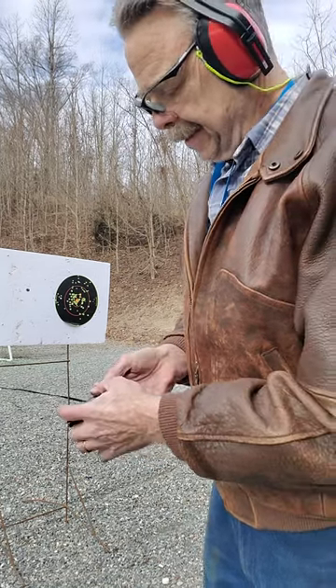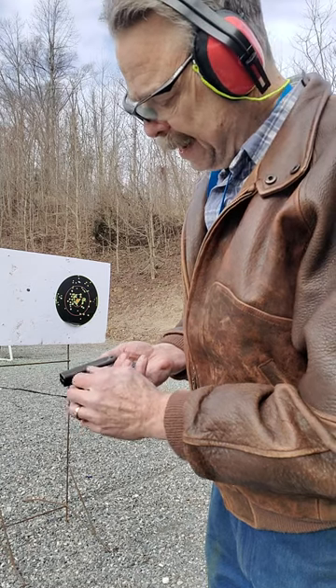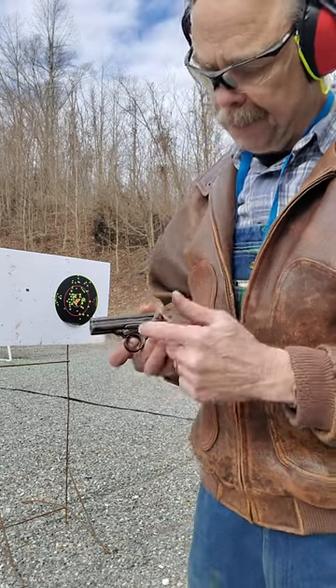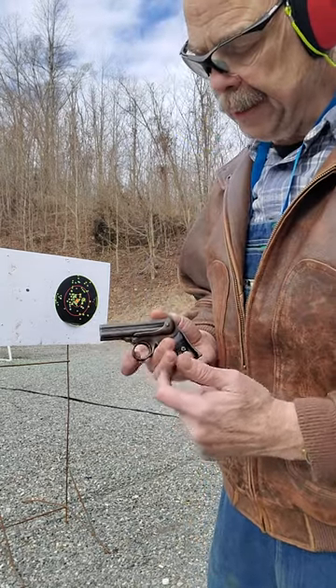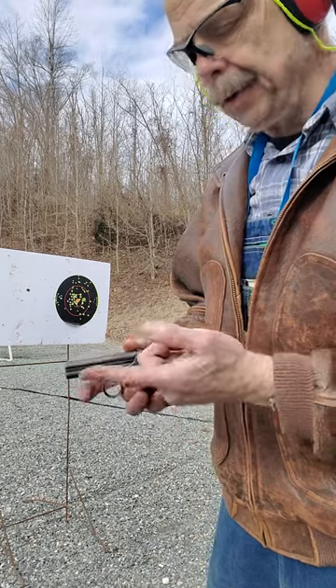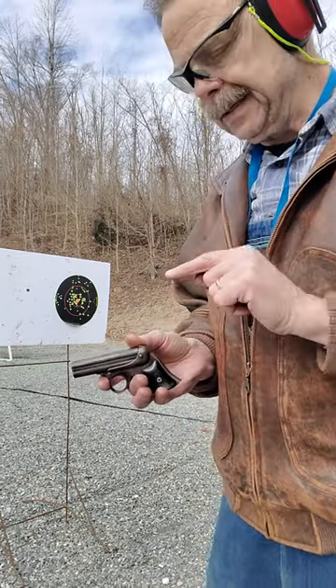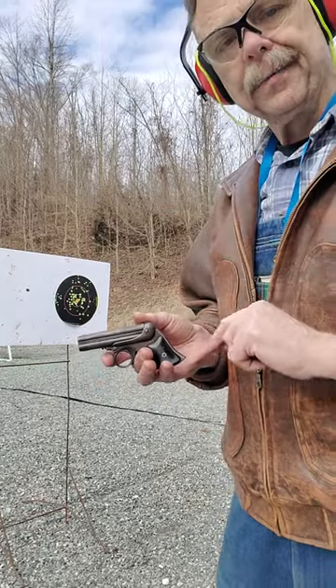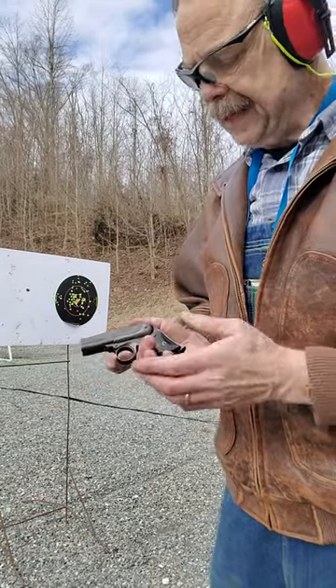So basically close it up, slide that latch back, and it locks. The way it functions, there's a rotating firing pin behind it. You take the ring trigger, move the trigger forward, and then pull it back. Every time you pull it back, it rotates the firing pin to each chamber. Do that four times in a row and it'll fire four times. So that's how it works.